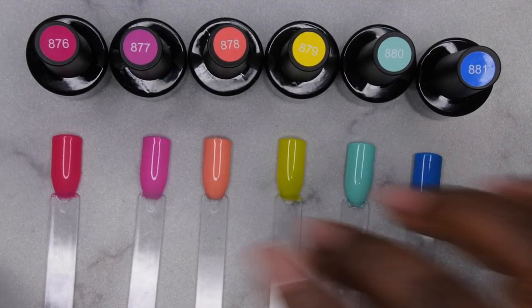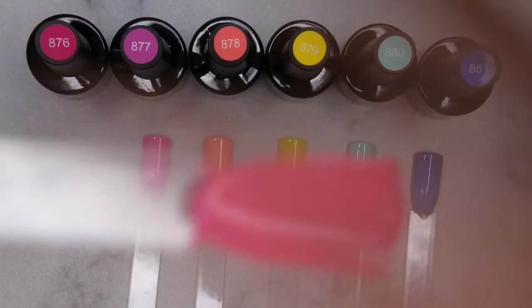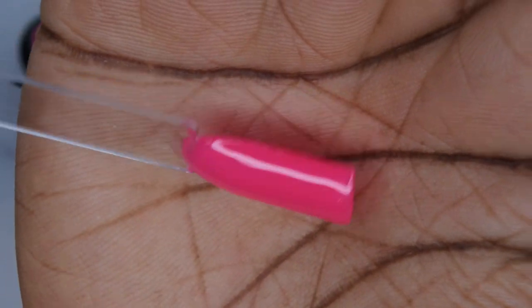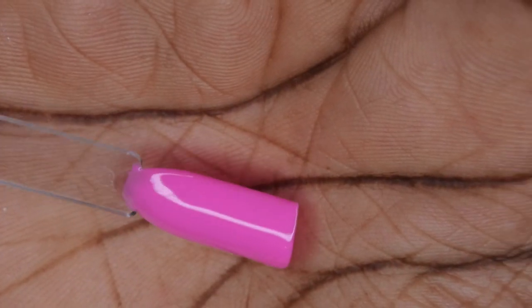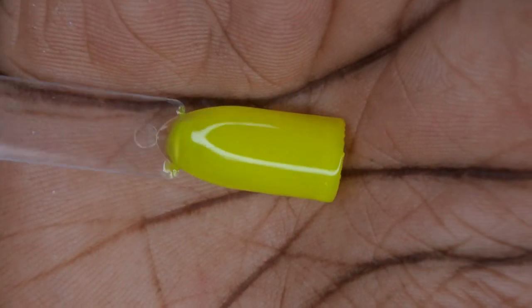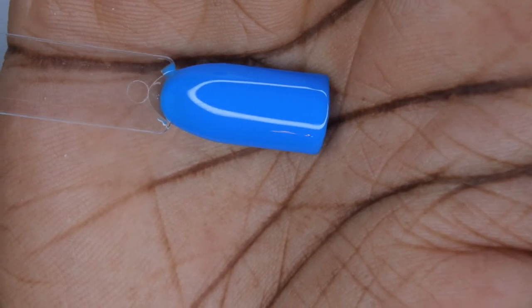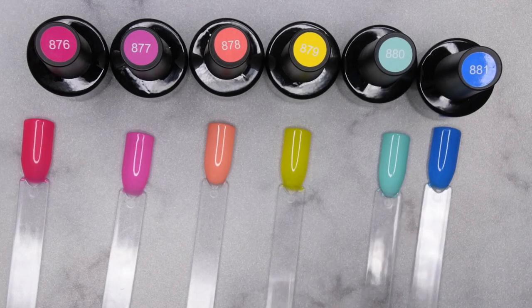All right, so this is what all the colors look like swatched out. The collection is really gorgeous. 876 is a really pretty, slightly neon hot pink, and the Model One top coat looks really good on it. 877 is a really pretty light purple. 878 is a gorgeous peach color. 879 is a beautiful neon yellow. 880 is a really beautiful mint green. 881 — at first I thought it was royal blue but it's just a regular blue, though still really gorgeous.